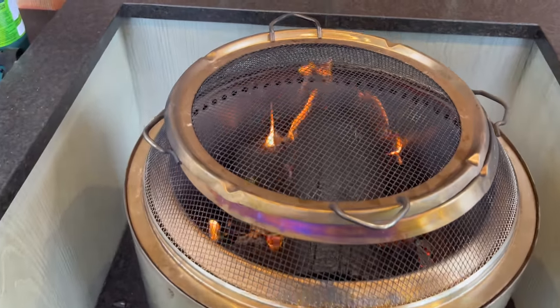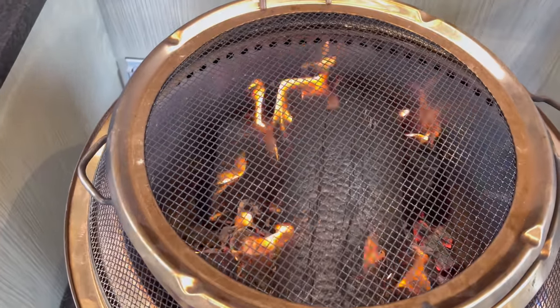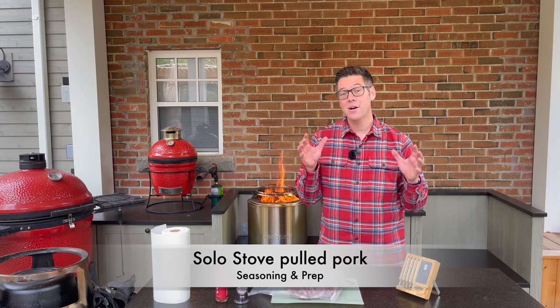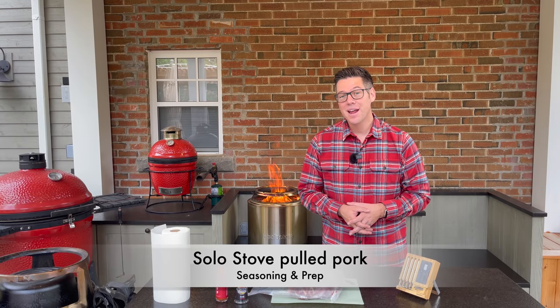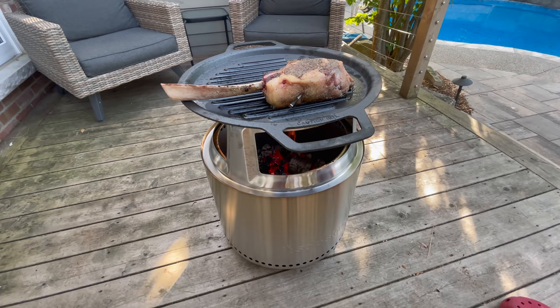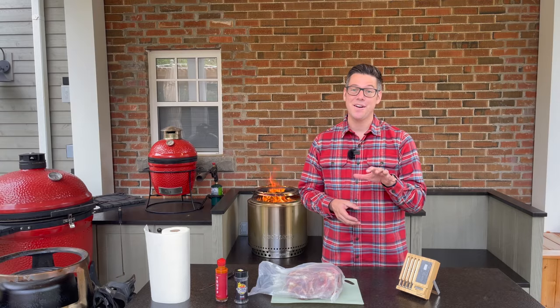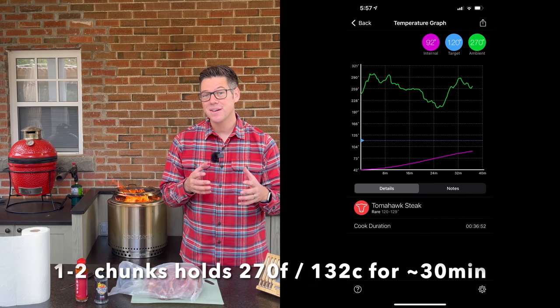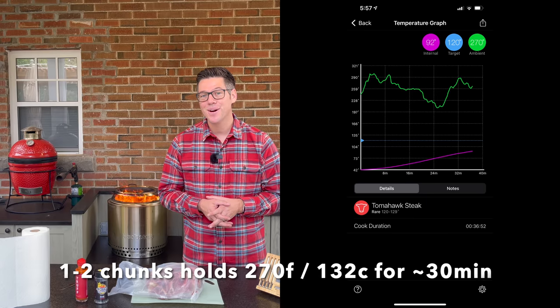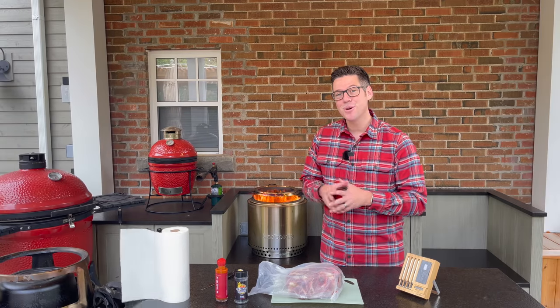Our fire is really humming along right now, getting those logs burned down so we have a great coal bed. The plan from here will be to add just a couple of smoking wood chunks. Based on my other videos, that is more than enough to sustain around 270–300 degrees Fahrenheit — the temperature I'm hoping to achieve for today's attempted solo stove Kamado. Now we're going to get to work seasoning up our pork butt.